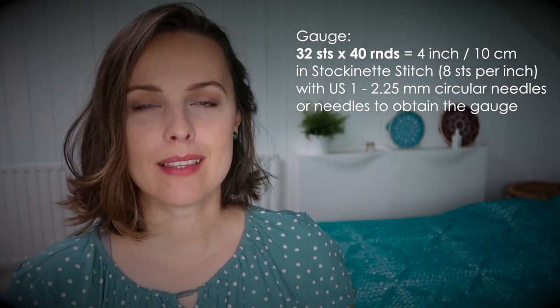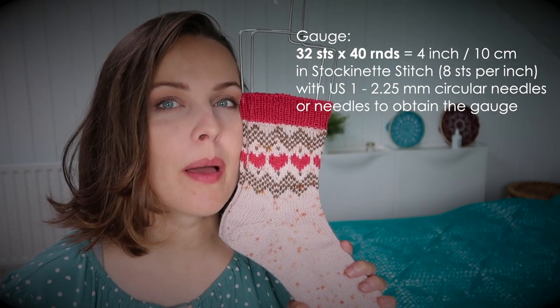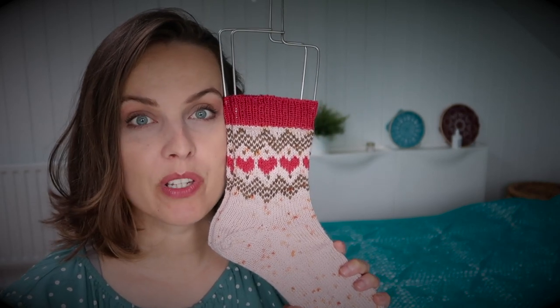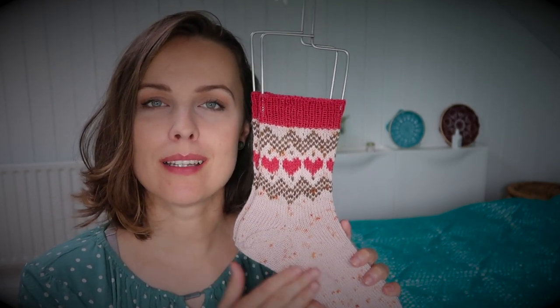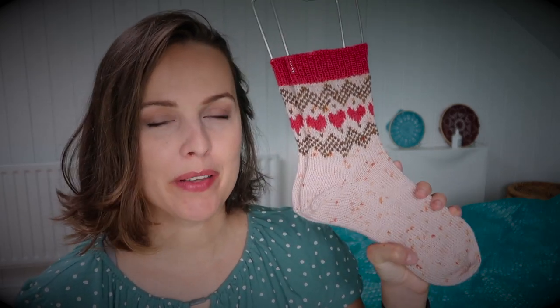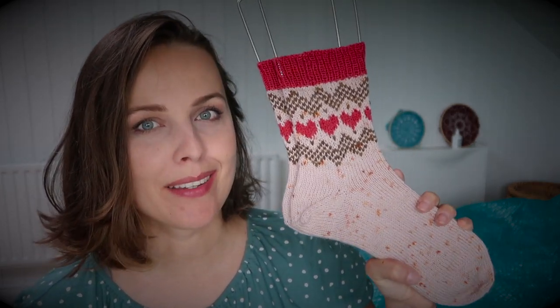However, if I were to knit these holding a fingering double, or if I had a DK weight yarn, I would go for size 1 but change to US size 2 needles, which is 2.75 mm, and that way it will knit up quicker — achieving the same size but in a different weight yarn.